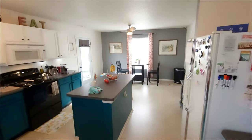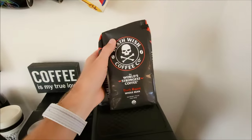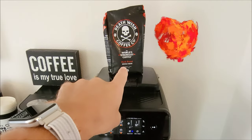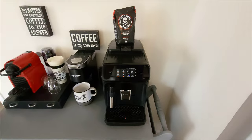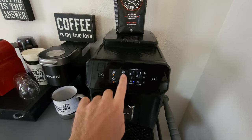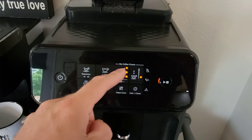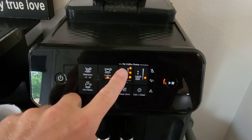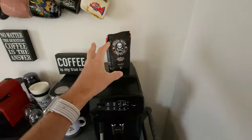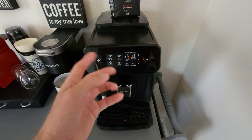Before we get to the pour over, let's talk about the Philips super automatic that I've been using with this coffee for the past week. First things first: I have fallen in love with this coffee. I've actually been able to turn down the amount of grounds I use per cup — I used to be a solid three lights and now I'm down to two lights because this stuff is powerful. There's so much power and flavor that you could actually save money because you won't need as much.